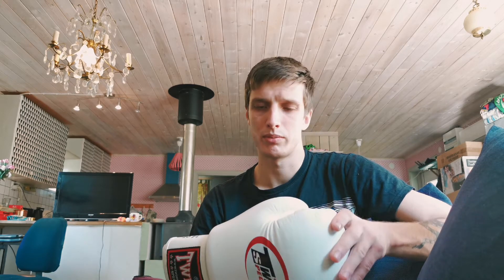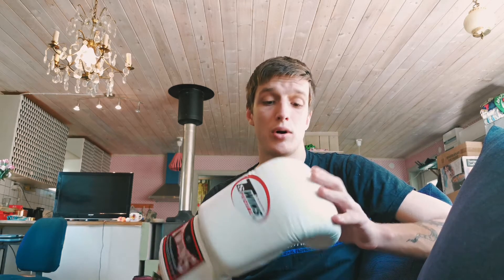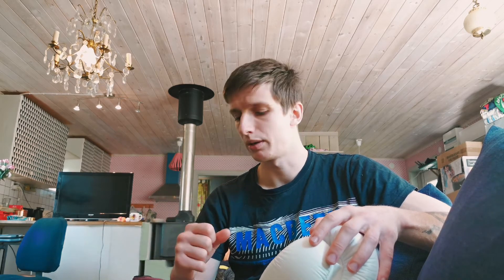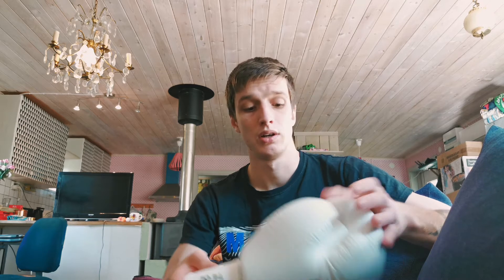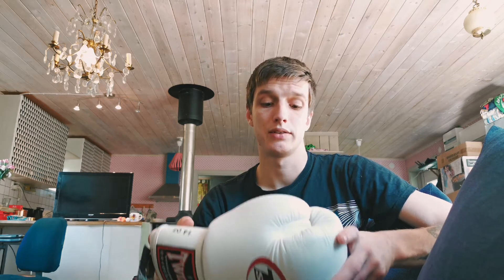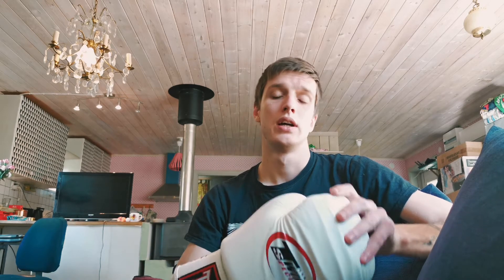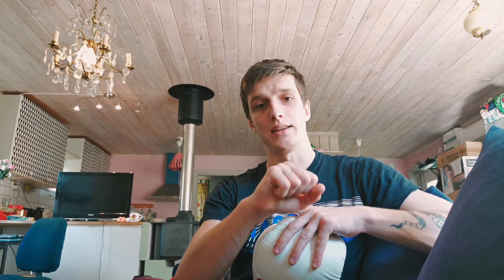I might get a lot of criticism for this, but I don't use hand wraps when I train because I've never had any problems with my wrist and I find them annoying to put on and off. Although I do recommend them to most people because I train with a lot of people who have problems with their wrists — they get sore wrists when punching. I did use hand wraps for the first years that I trained and I also got sore wrists back then.